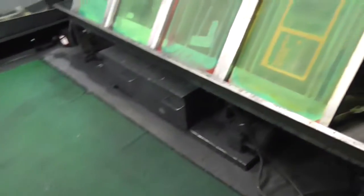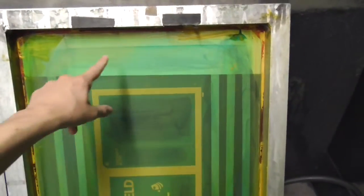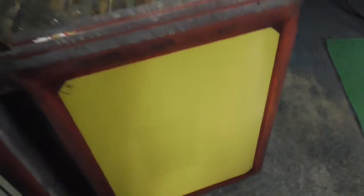So this is what I do. Now, these are screens and what I need to do is clean the stencil — this green stuff off them — so that they end up looking like that at the starting point. That's still got a bit of a stain. I'll get to that.